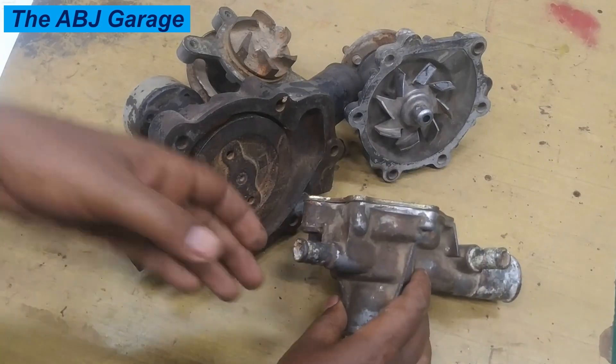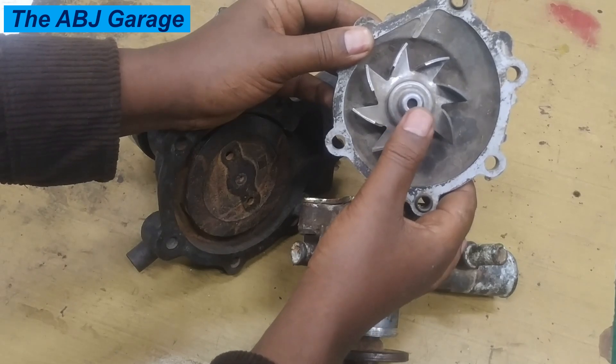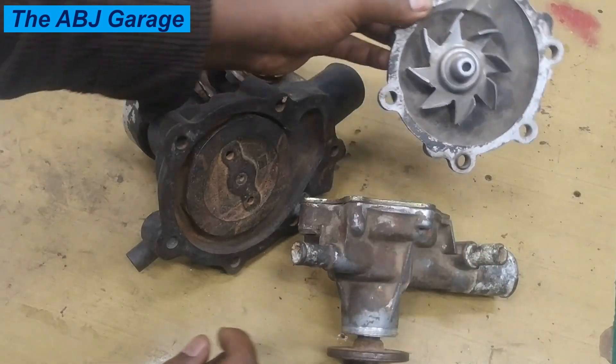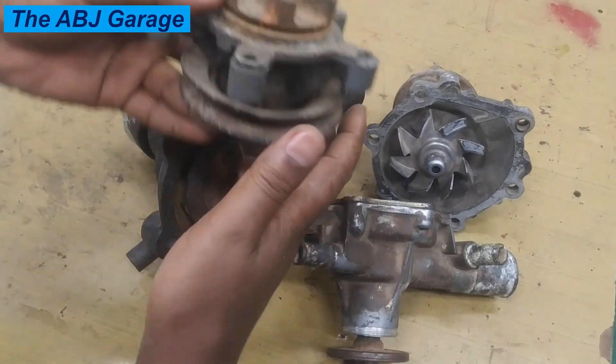In order to facilitate this flow, there are impellers attached to the shaft. These impellers force water from the lower hose of the radiator into the engine block. Even though there are different types and the shapes and construction are different, the principle of operation is the same.